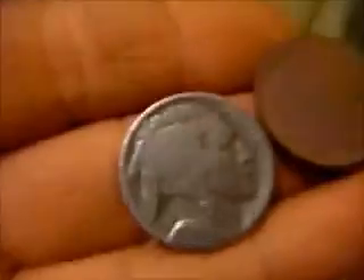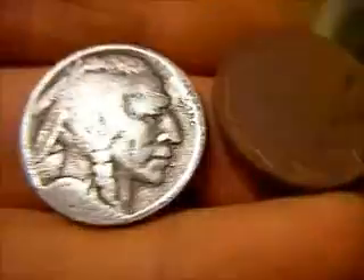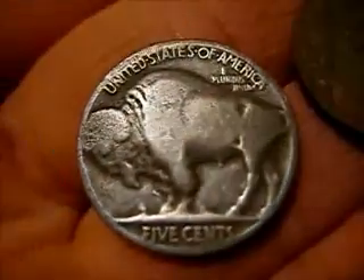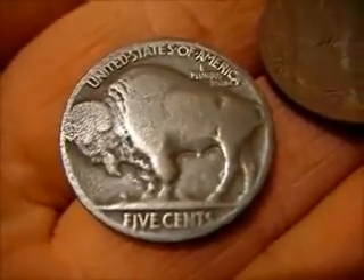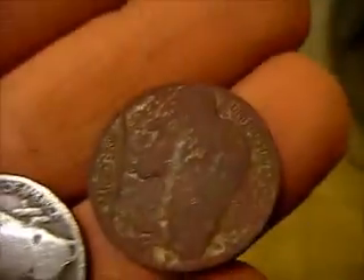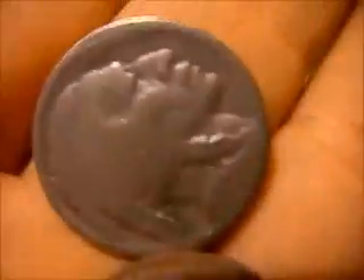I thought I'd show you guys these buffaloes - I cleaned one and didn't clean the other so you can see the difference. That's a no-date buffalo that I cleaned, and the other is the 1937. I don't recommend this for any high-dollar coins, but I just use triple-ought steel wool with a little bit of dish soap for lubrication to make it work better and scrubbed it.